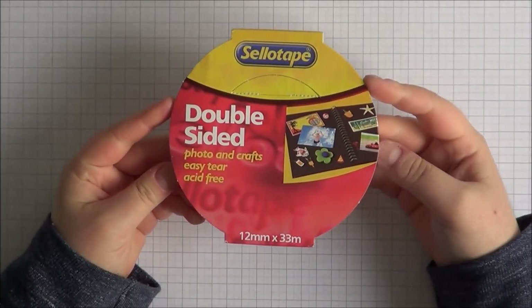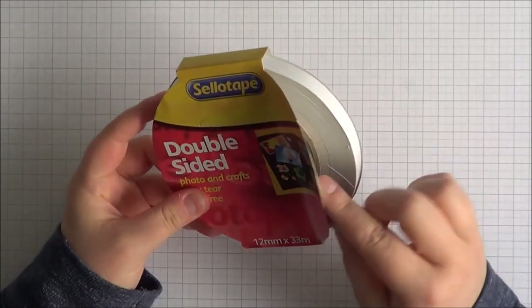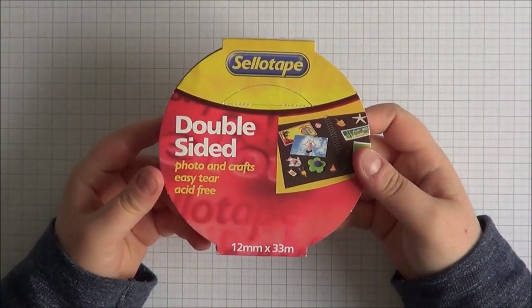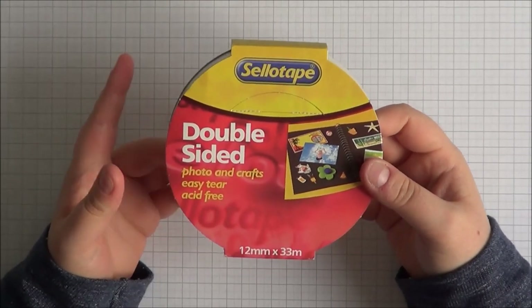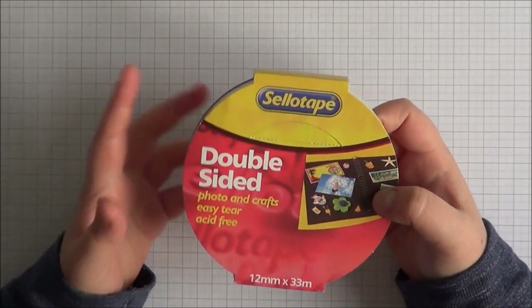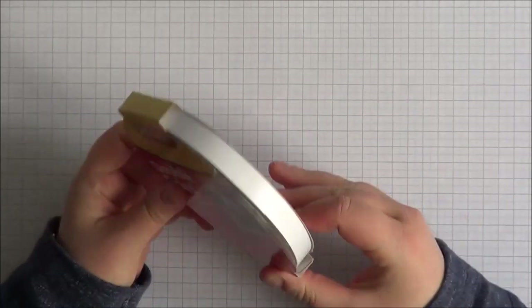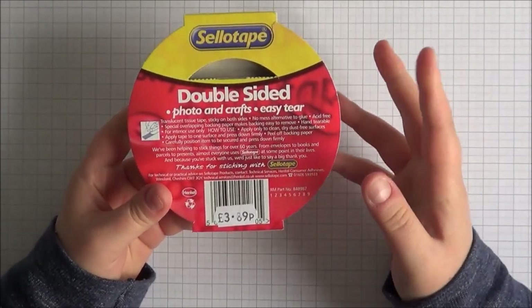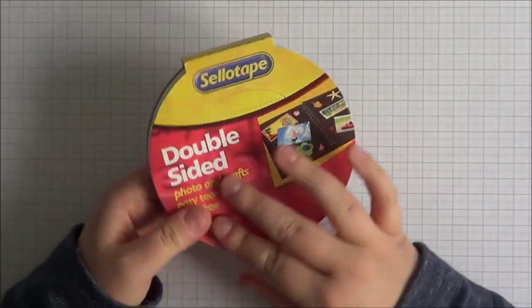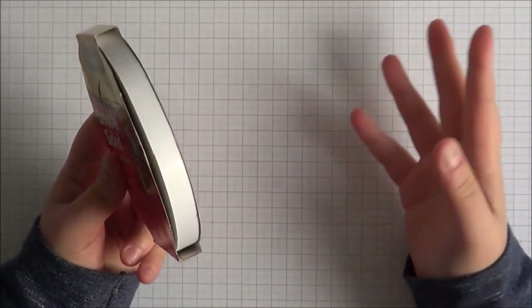When I first started crafting, I used double-sided tape. This one is the Sellotape double-sided tape — it's 33m. You can get it from Tesco's and places like that. It's acid-free, which I do prefer if I have the chance. This one was £3.89. The only downfall is you always have to cut it with scissors and your scissors get a bit sticky — I have separate scissors for tape. But it's a nice double-sided tape.